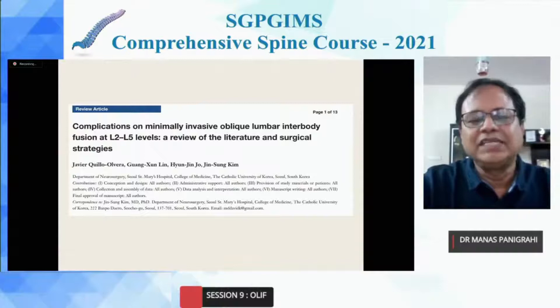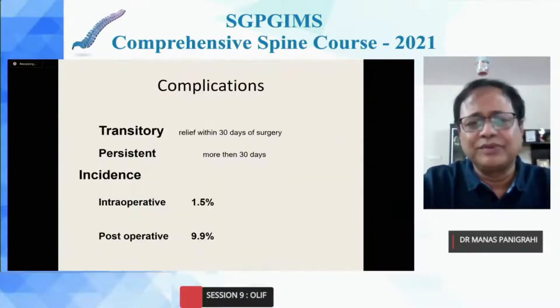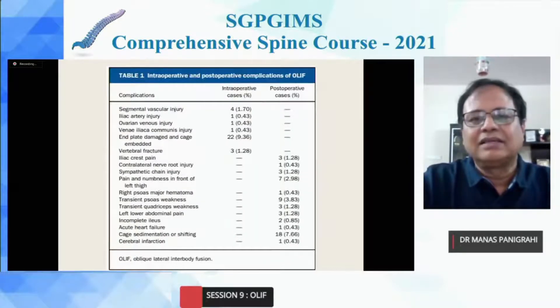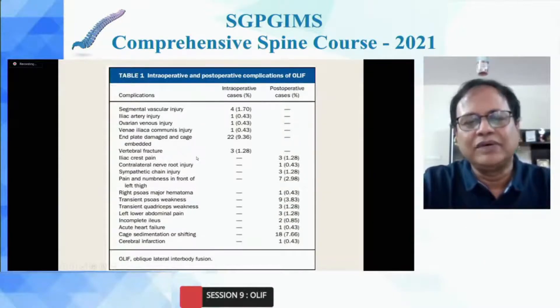It's not that OLIF doesn't have complications. There has been a list of publications on complications since 1997 when it was promoted. Over a period of time, people have published their complications, but they are quite less compared to other anterior approaches. The intraoperative complication rate is almost 1.5% and postoperative is 9-10%. Fortunately, these post-op complications are not persistent — they are usually transitory with relief within 30 days. The most common complication is hypoesthesia due to damage of the ilio-hypogastric or ilioinguinal nerve. Another common complication is vascular injury, and I'll be explaining how to avoid it and its causes.